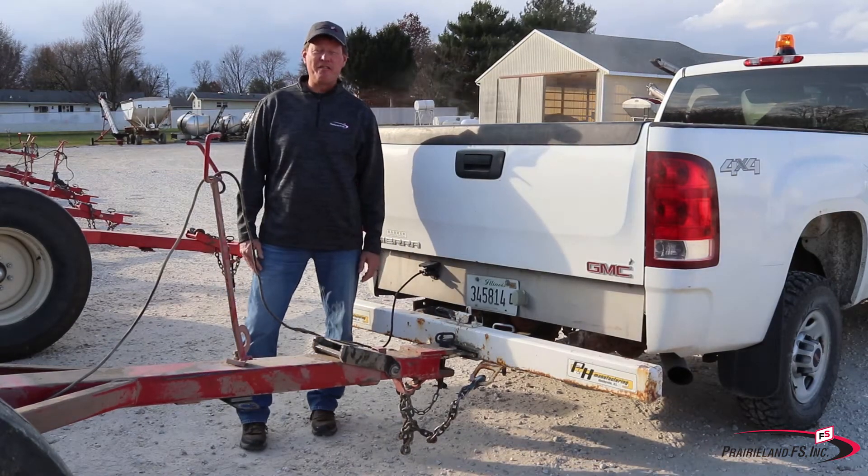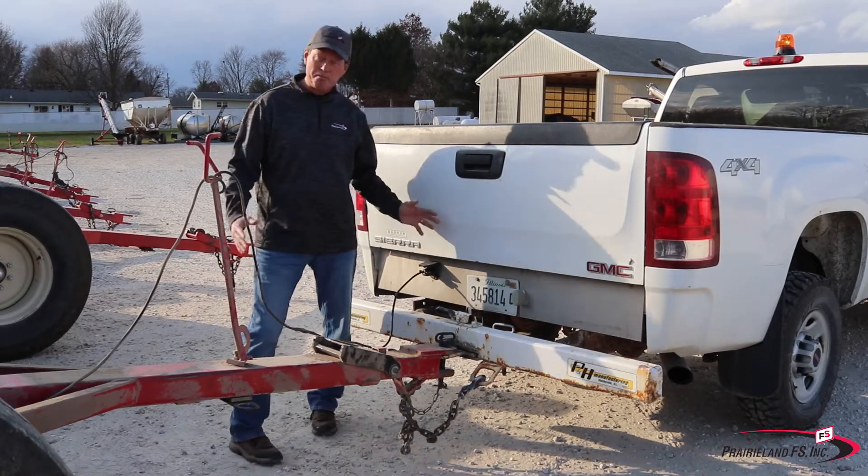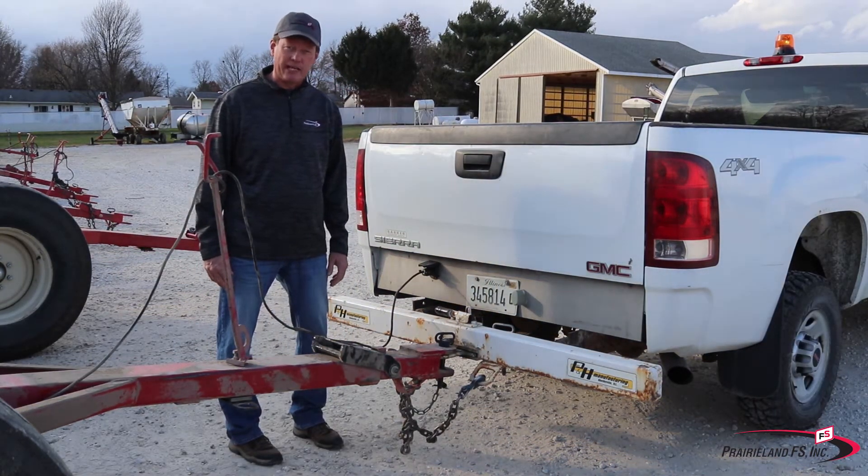Hi, this is Keith Fricke with Prairieland FS, and I want to talk to you about anhydrous ammonia safety. In particular, I want to talk to you about transporting anhydrous ammonia nurse tanks.